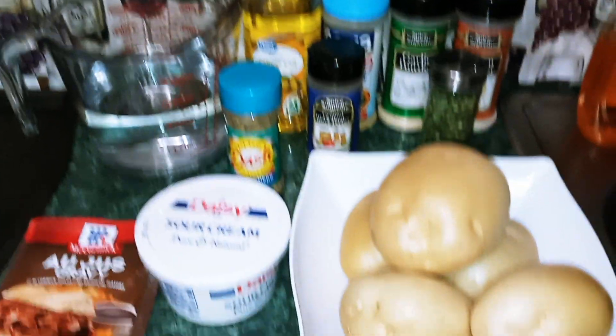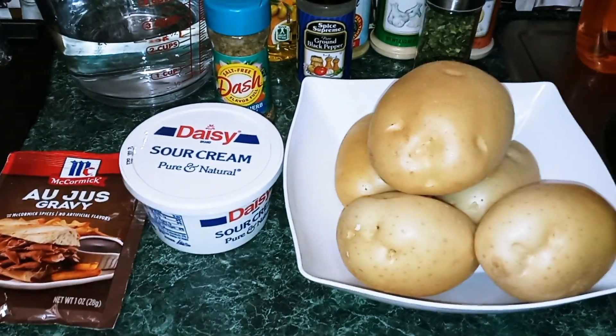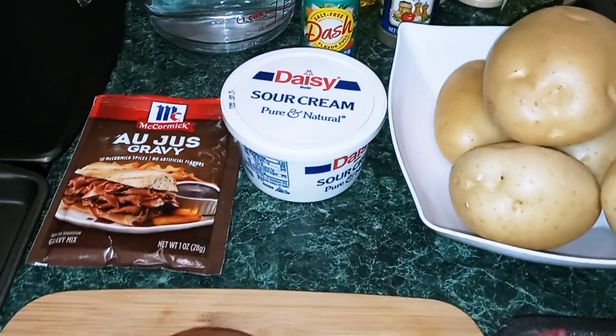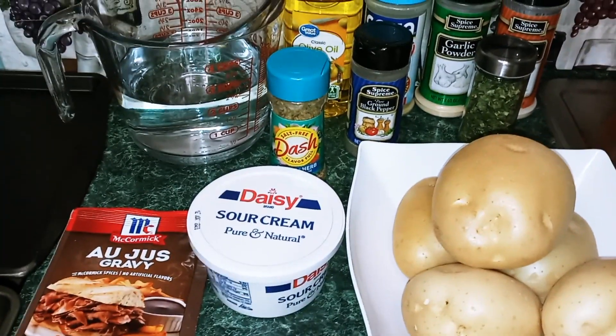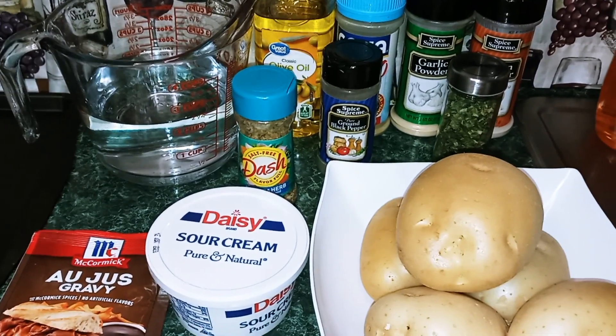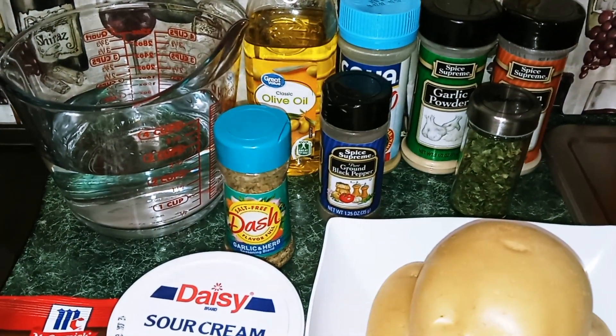The ingredients we're going to need today are one pound of ground beef, about five potatoes, one medium onion, one packet of brown gravy, two and a half cups of water, sour cream, and garlic and herb Mrs. Dash.